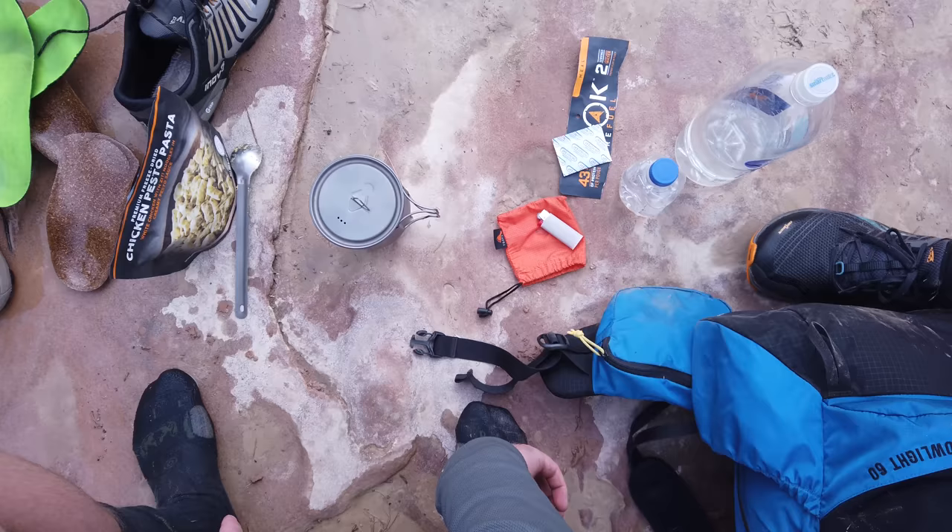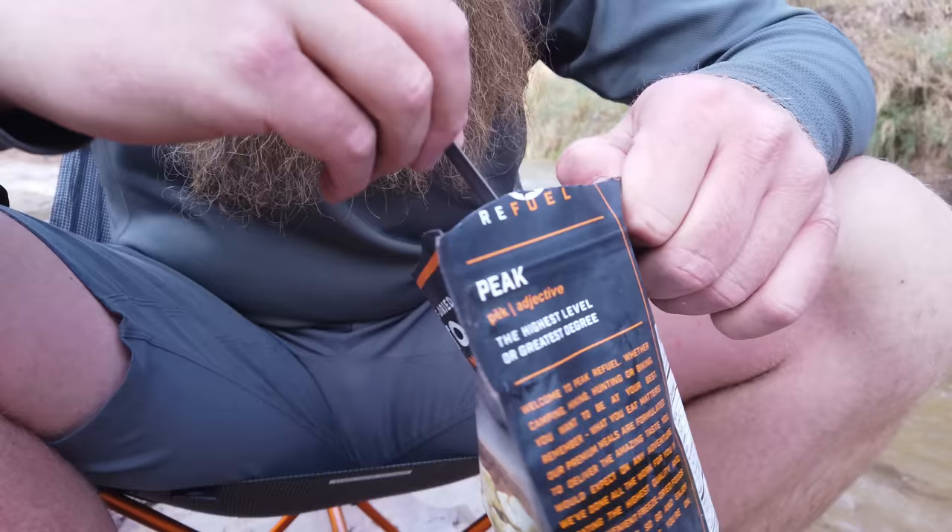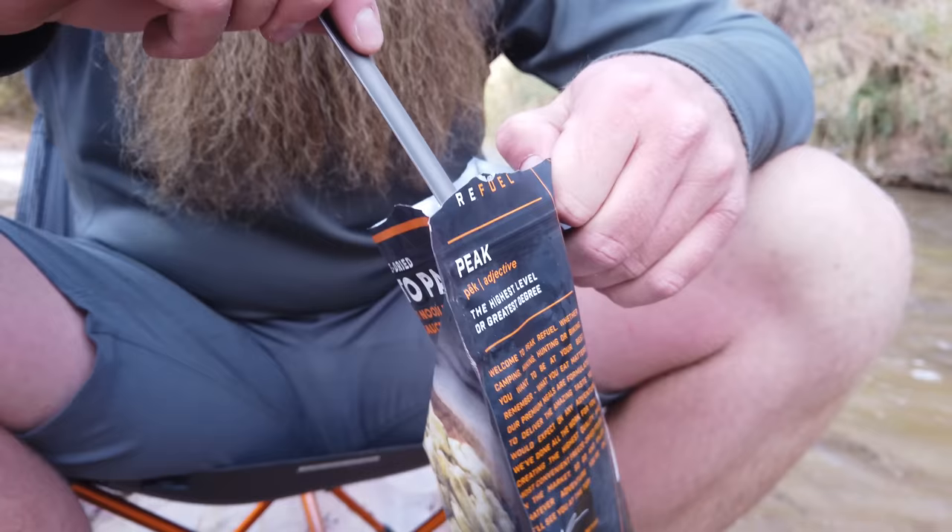This system right here is an alcohol stove setup, but it's also a titanium setup. When we look for a pot, all we're really looking for is something that can carry two cups worth of water in it, because typically any rehydration type meal is only going to require two cups or less of water. So that's the pot I'm going for. Although there are some bigger sizes, I typically recommend this — it's the 550 milliliter pot.